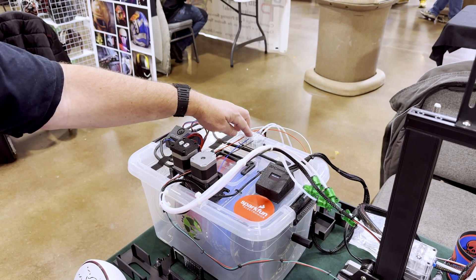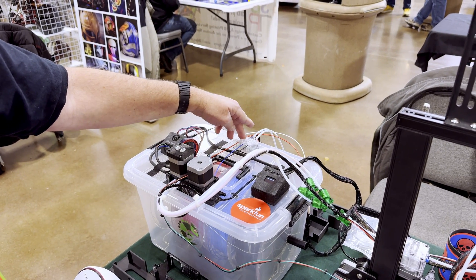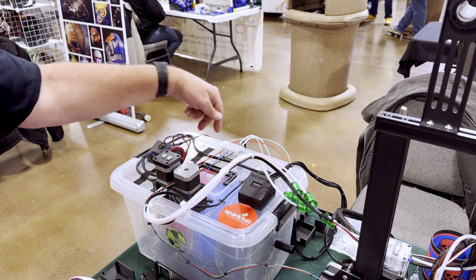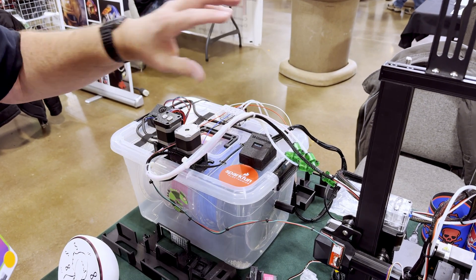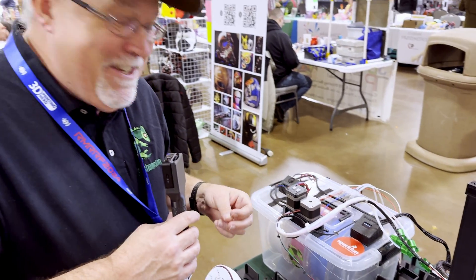We've also added a couple other features. When the filament runs out, you can tell it to switch to the next filament, or — really cool — you can say switch to a random filament. As you're loading them, they'll automatically resume once loaded. That randomness gives you some really nice things where you can use up all the scraps of your filament, which is kind of cool.